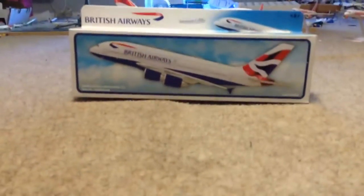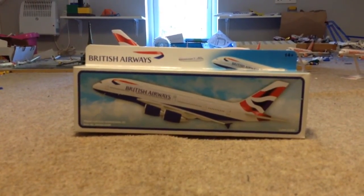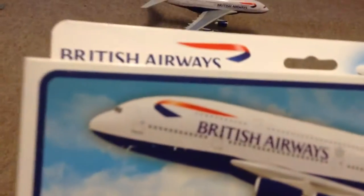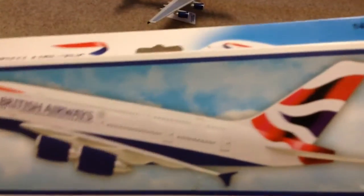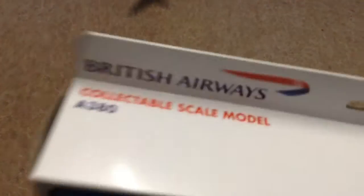Hello, Mad About Fly here doing another review — this is the British Airways Airbus A380 by Premier Planes. Premier Planes have only made A380s for British Airways. I don't know why they didn't do one for Emirates, as they don't actually have a model plane in Premier Planes. This is the model — it says British Airways and it's got the logo.